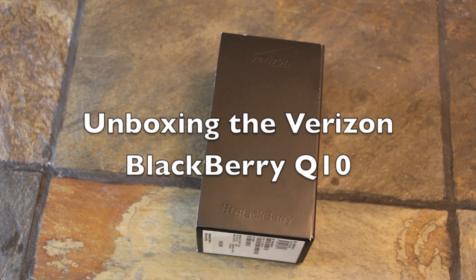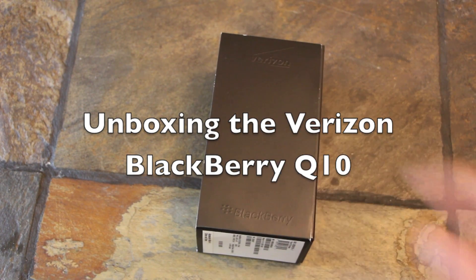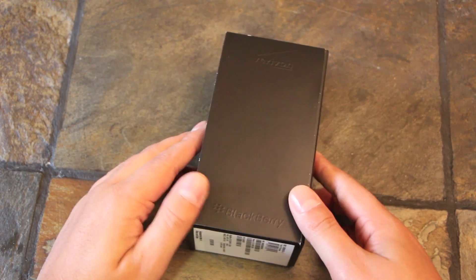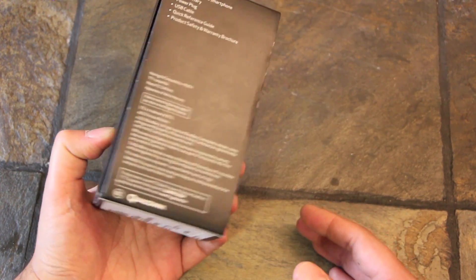Hey guys, Adam here for CrackBerry.com. I have here a Verizon BlackBerry Q10 and we're just going to do a quick unboxing so you can check it out. I know how much everybody loves unboxing videos, so here it is.